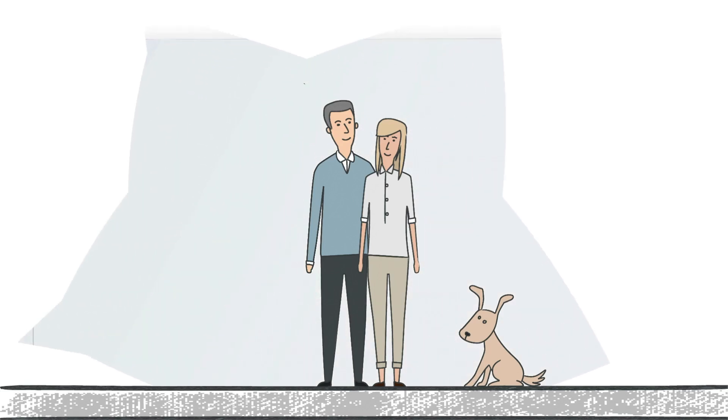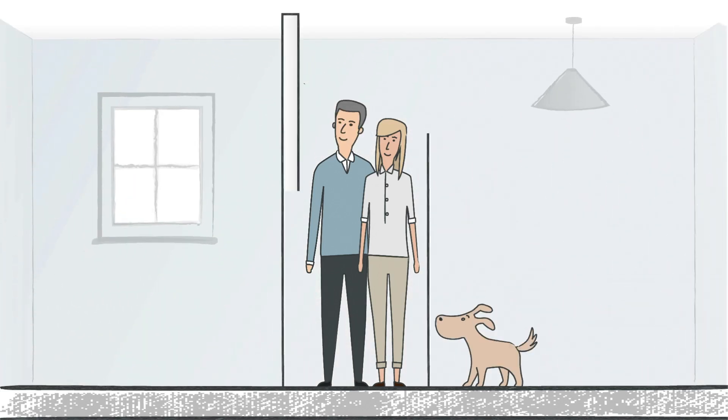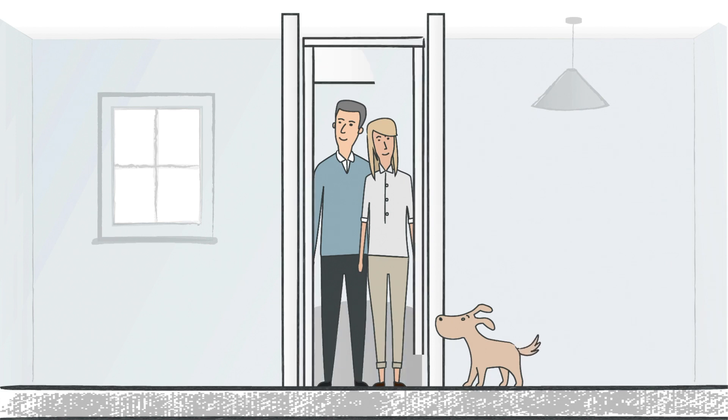Are you ready to enjoy every square foot of your home, downstairs and upstairs? Then consider a Stilts Home Lift, the cost-effective, full-featured home elevator that gives you total access to your entire house.